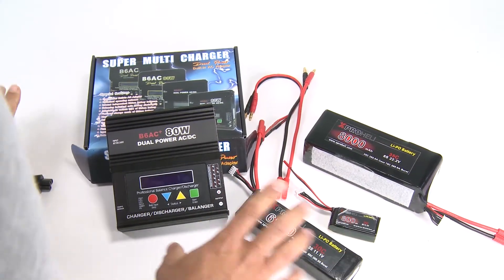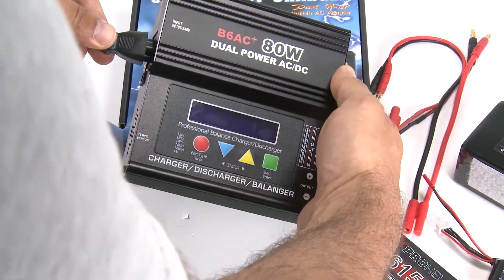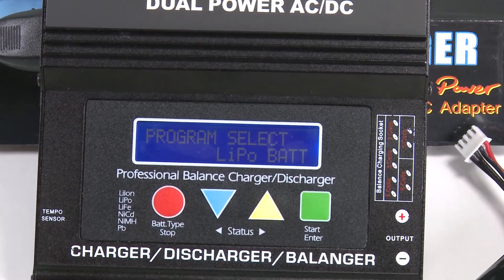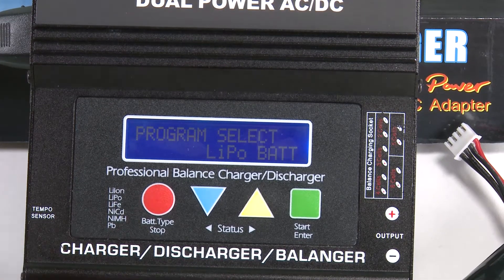Once you get your charger, go ahead and plug it in and power it up. There are a few settings that I personally like, so I will show you Jared's settings — which his wife has also approved — because they turn off the beeper so it's not noisy late at night.